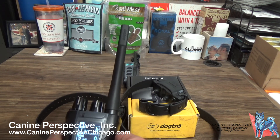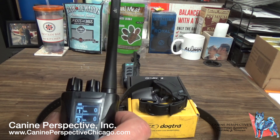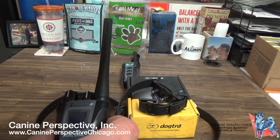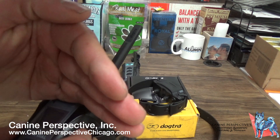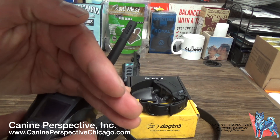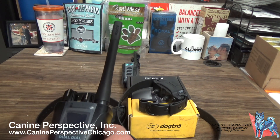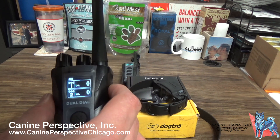If you touch it again, it goes back to bright. So if you're out at night and the screen is too bright, just press it once for a dimmer backlight, and press it again to turn it off completely. Just be mindful — I cannot see this without the backlight on, so that's just the way it's set.